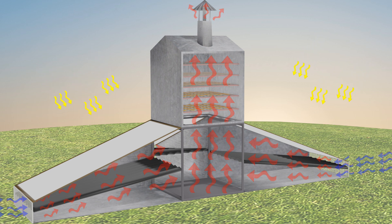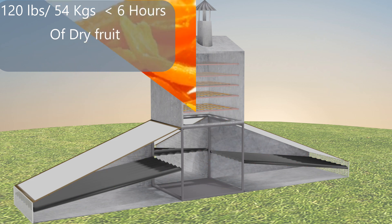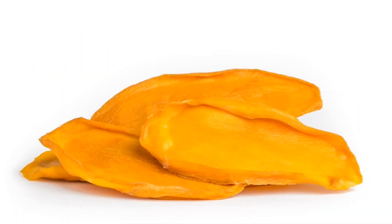Our calculations show that on a nice hot day in the tropics — Haiti, Jamaica, Africa, wherever — you can dry a load of about 120 pounds of fruit in six hours or less. That's a pretty fast dry, which is what you want. You're not cooking the fruit or the food, you're simply dehydrating it so that it has a long shelf life. This is our hybrid solar dryer.